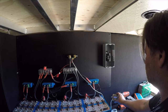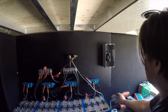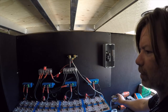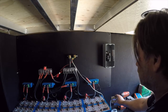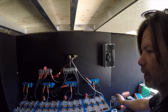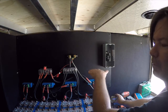The Victron BMV-702 does exactly that — it monitors energy in and energy out and can handle up to 400 amps. With a larger shunt you can go even higher. So what it's basically doing is just monitoring energy in and energy out.